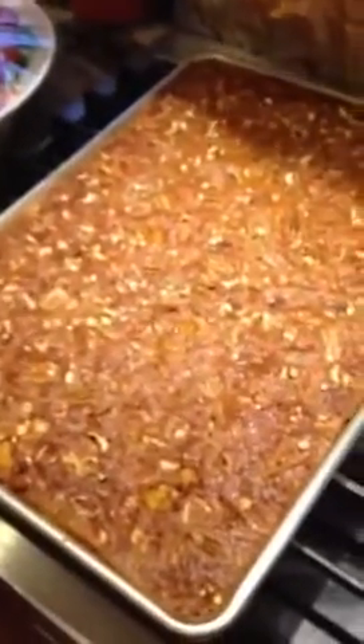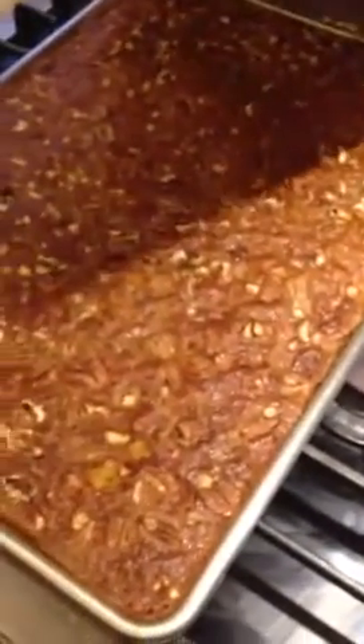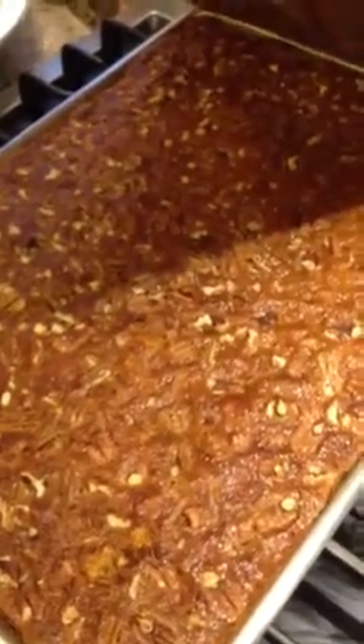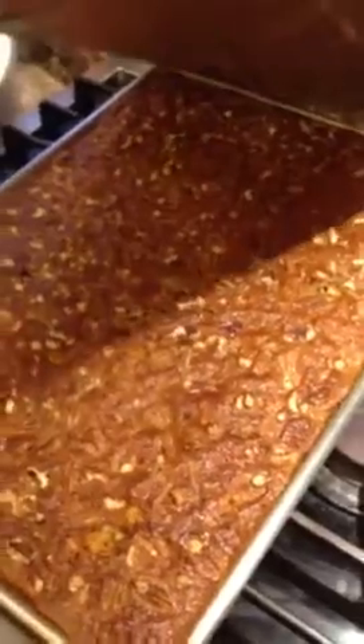Hi, how are you? So today we have Pecan Bars. Finished product — isn't it wonderful? It looks amazing! It's got a crust on the bottom which you bake first, and then you mix together the pecans, brown sugar, some vanilla extract, and all that good stuff. You put that on top, put it back in the oven, and bake it to finish it off.